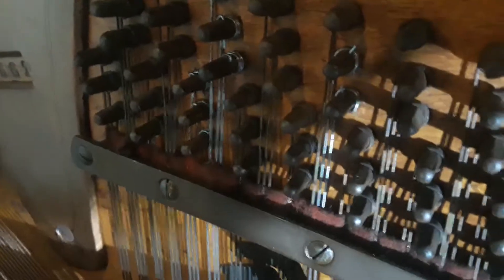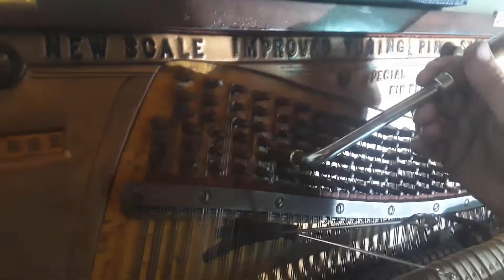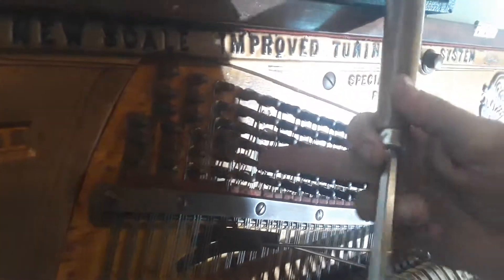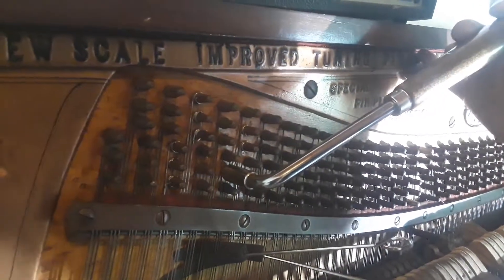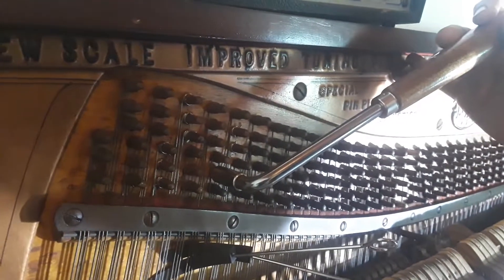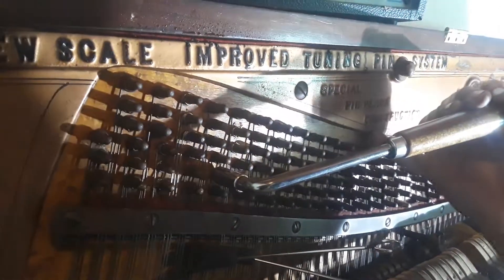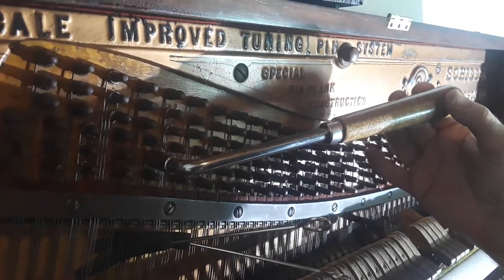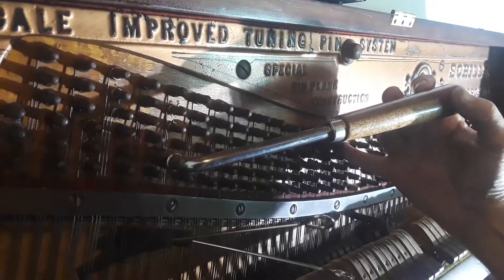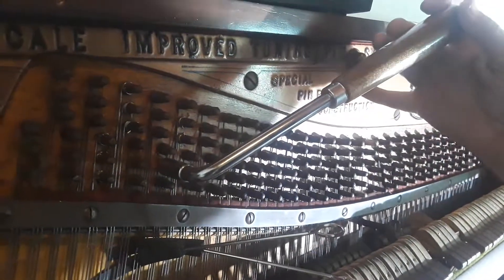I'm going to show you how this pin right here is an example of holding. Watch the hammer when I let it go — that's the pitch I want to be at. Oh, well, it decided not to hold anymore. So that's an example of a tuning pin that's too loose.